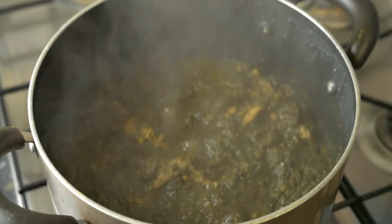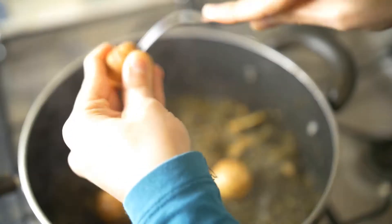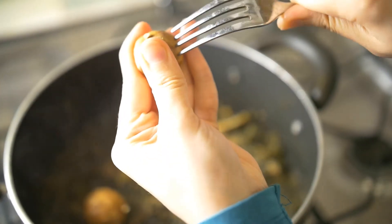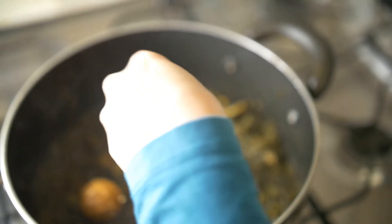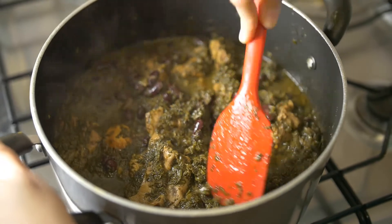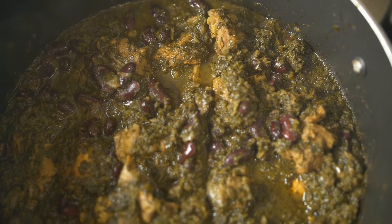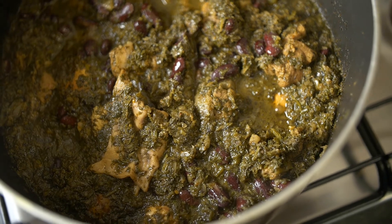Cook it for another 10 to 15 minutes at slow flame. Check the meat — if it's done, that's basically 15 to 20 minutes before you add in the dried lime. Make sure you puncture the outside so that the flavor can go inside, then add in your red kidney beans, which are already pre-cooked in our pressure cooker. Leave it for around 15 to 20 minutes more on low flame to slow cook the stew.